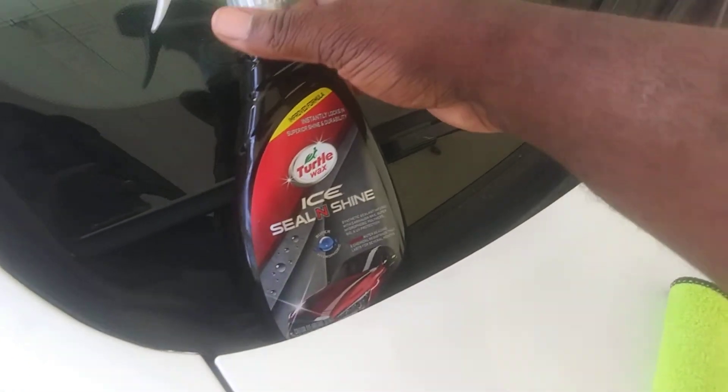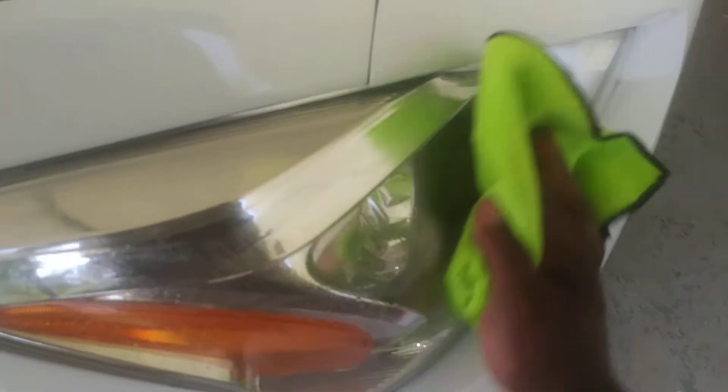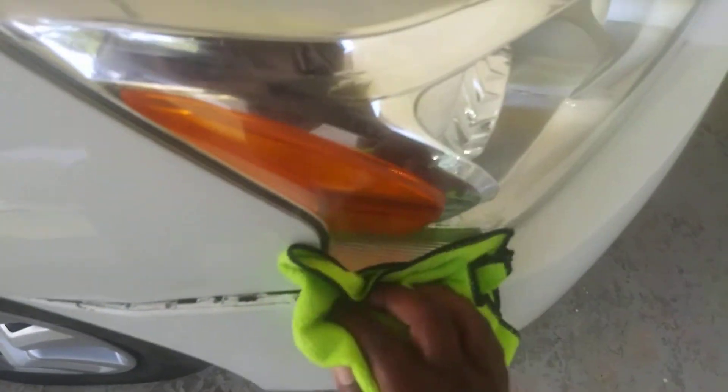I like to let it penetrate for a second, then I take a fresh clean microfiber and wipe it in like so. This stuff will give you protection to keep your lights from turning and all that.